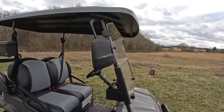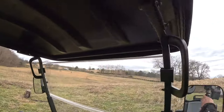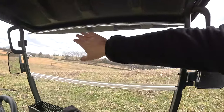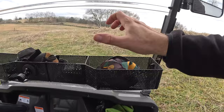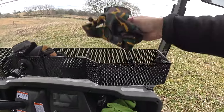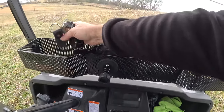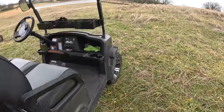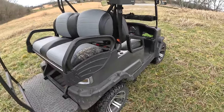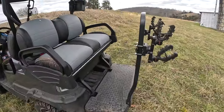It does come equipped with everything that you would need, depending on where you live, to make it street legal. It did come with a rear view mirror, which I took down — I didn't want to lose it. I've installed this rack. I love this rack; it's so handy. I've got all kinds of stuff — a trail camera, work gloves. We're doing a little target practice. I think this would be an excellent skeet shooting cart if you're somebody who likes to do that.